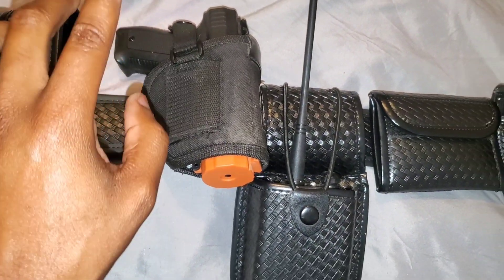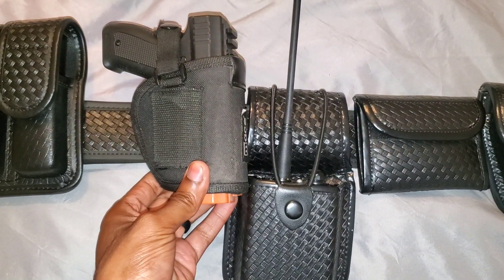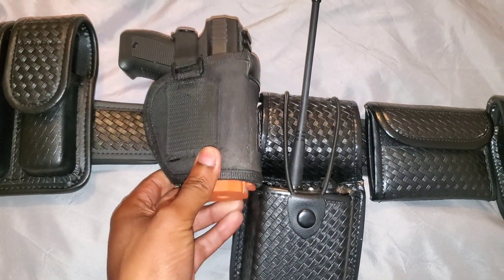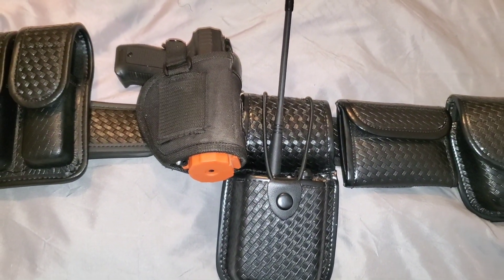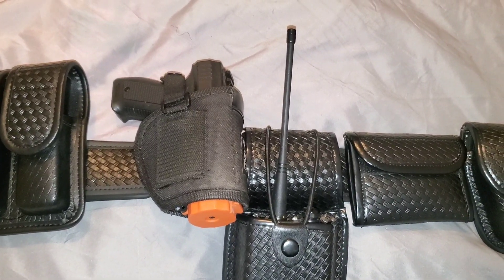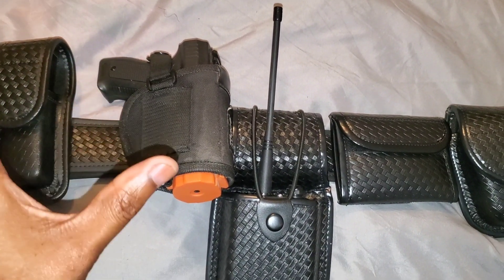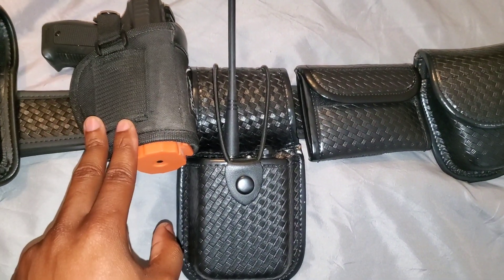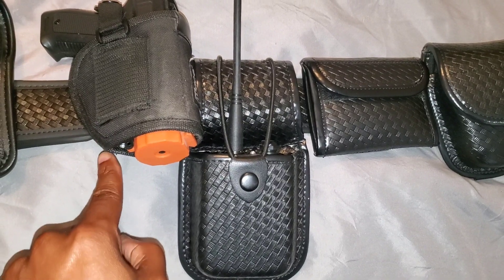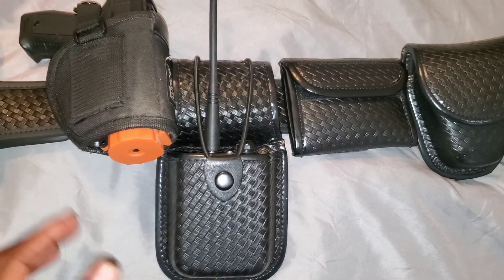Here we have my mace gun inside its holster. The reason I got the mace gun is because it's supposed to reach between 20 and 30 feet, so it gives you a little bit more distance if you had to spray someone coming at you. It also comes with a nice little LED on it, so that's the main reason I purchased it — just a bit more distance.